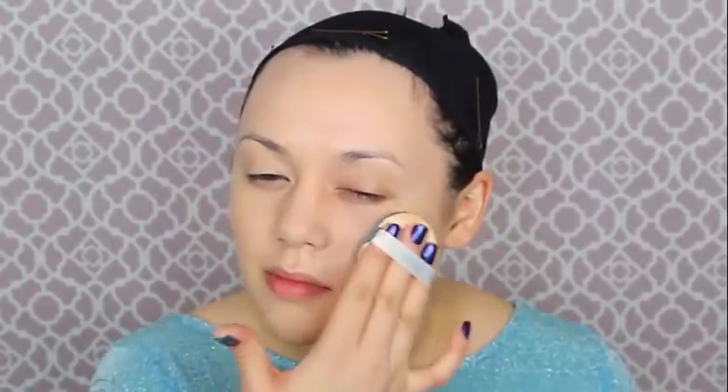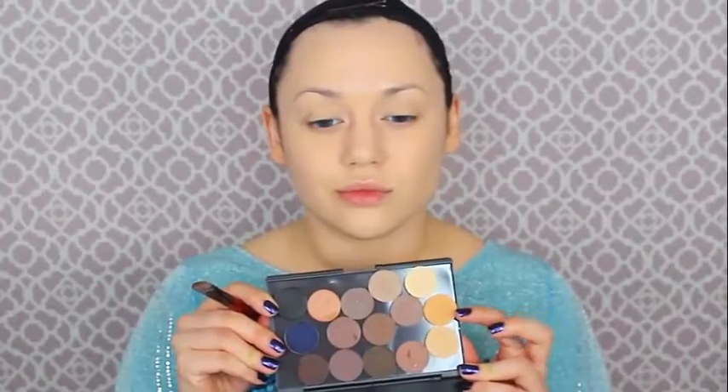This is the Laneige BB cream cushion foundation. An Asian beauty makeup brand would be so good for this because we need a fair skin tone, but honestly it could be any skin tone. We're looking for a light coverage product that lets your skin show through — natural looking. Do that all over your face, down your neck and shoulders to where it hits that skater dress of Elsa.